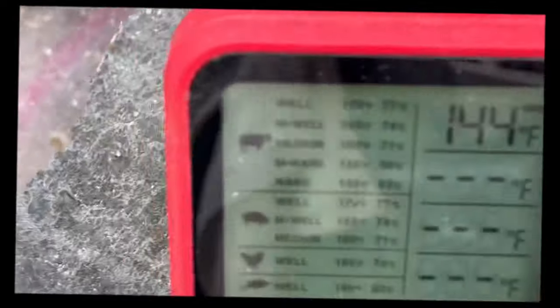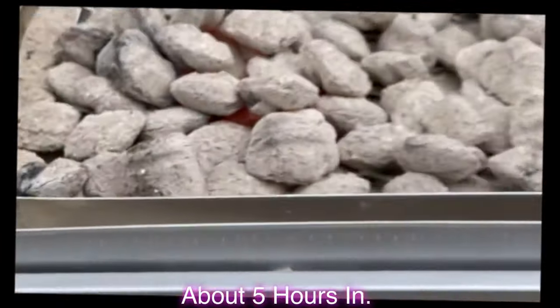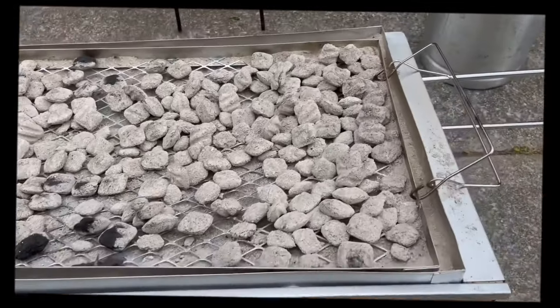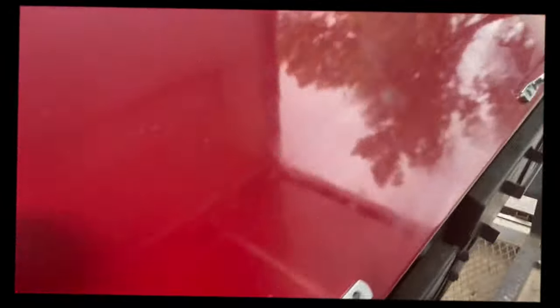All right, y'all team, let's get the hog done. We're at 144 degrees in that ham right now, as y'all can see. I wish y'all could smell it, man. Got all the butts wrapped up over here. We rolling, y'all. Kentucky Day every weekend, y'all. Get some.